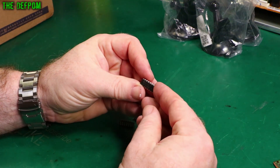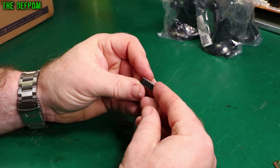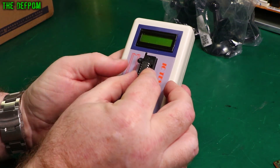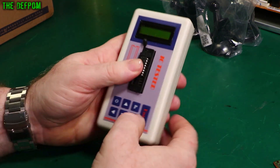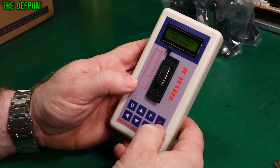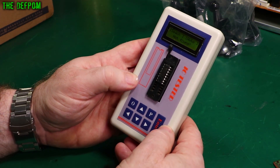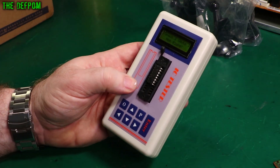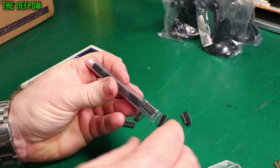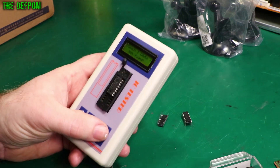So these are 74LS193N chips — or are they? I tried my IC tester and it came back not found. I've got some more 193s here I've already got. I tried one of those past the tester as well and it couldn't find them either. They may be real — who knows? I need a better tester.